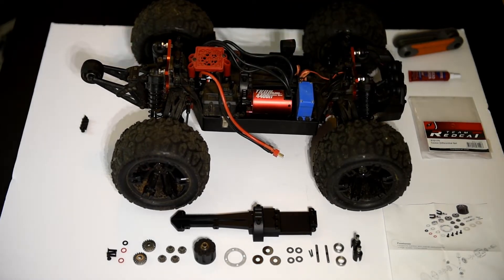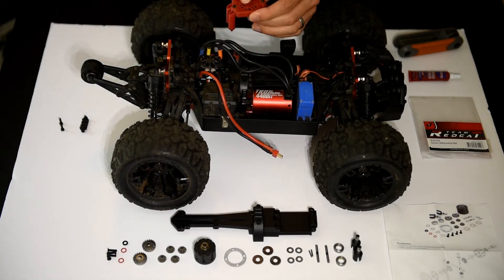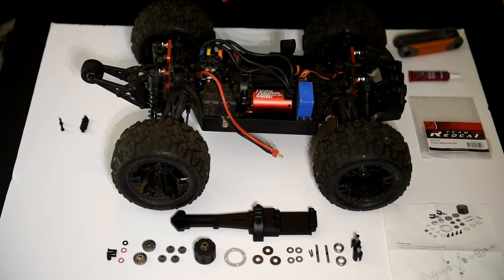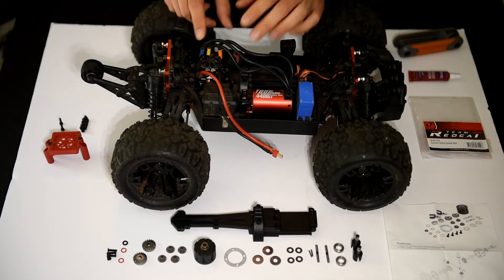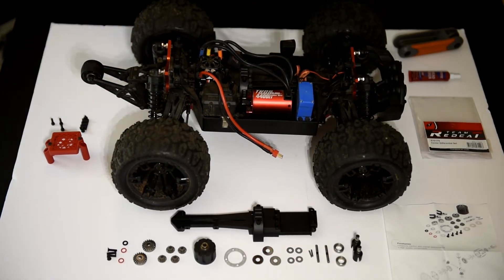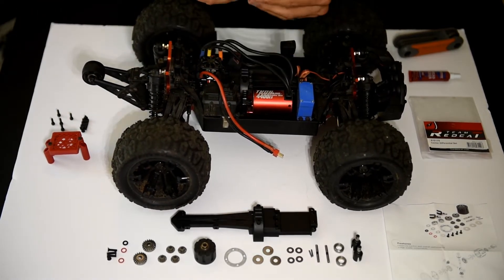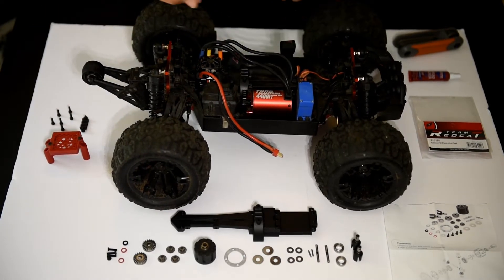We're going to need to put these aside because you're going to need to reuse those. This is the protector for the ESC — you can actually put an optional dust filter in there; Redcat includes that in the box. It only took about 5 or 6 minutes to get to all of them. You'll probably want a long-reach Allen head screwdriver because some of them are a little hard to get to.